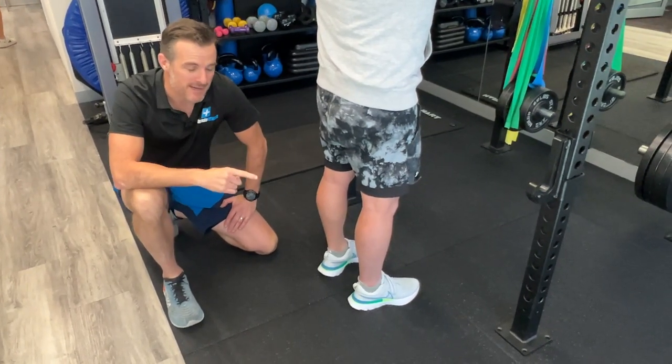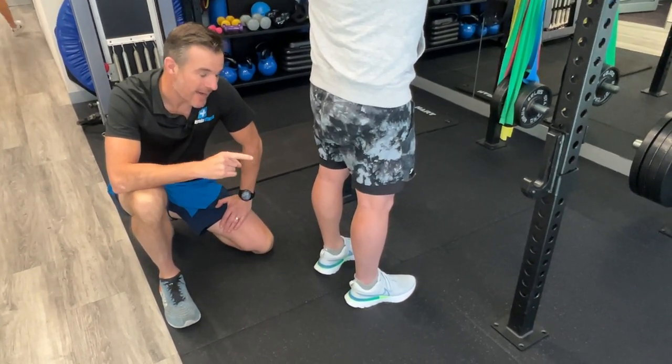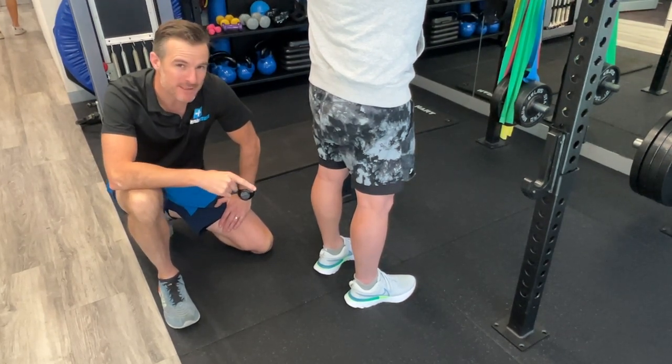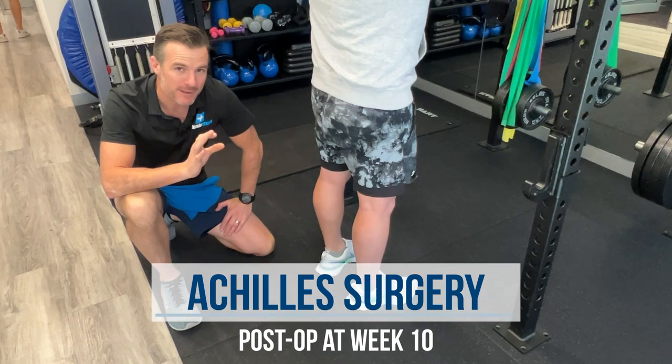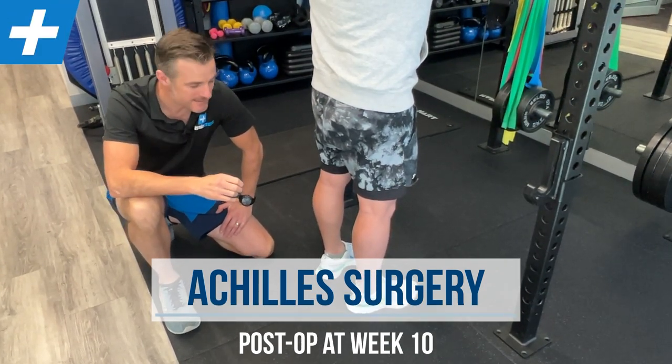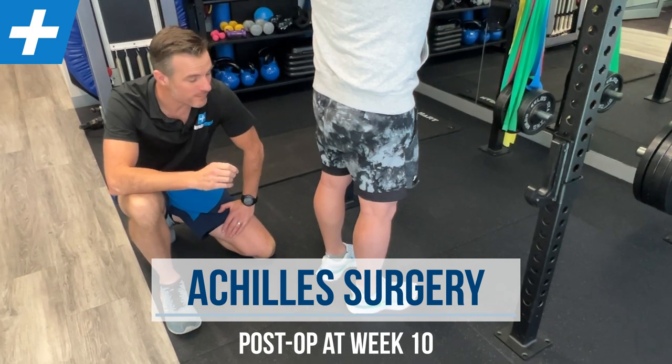We're here with John. John has had an Achilles repair. He ruptured his Achilles over 10 weeks ago. He's done the whole thing where he's gone for surgery, been in the boot for nine weeks, and now he's been out of the boot for a couple of weeks.